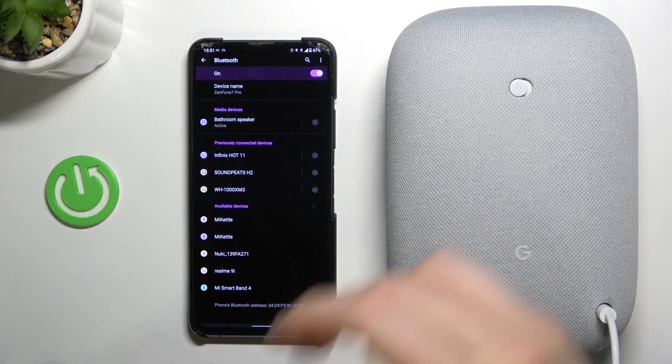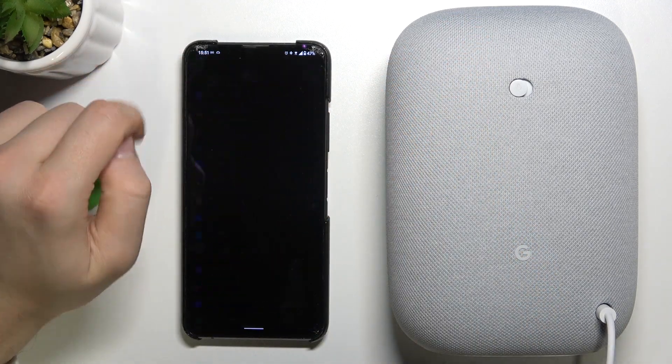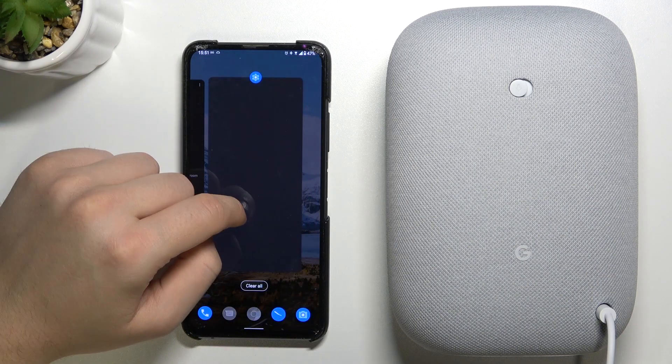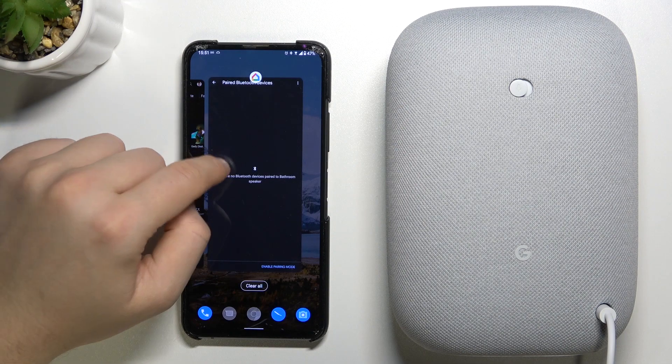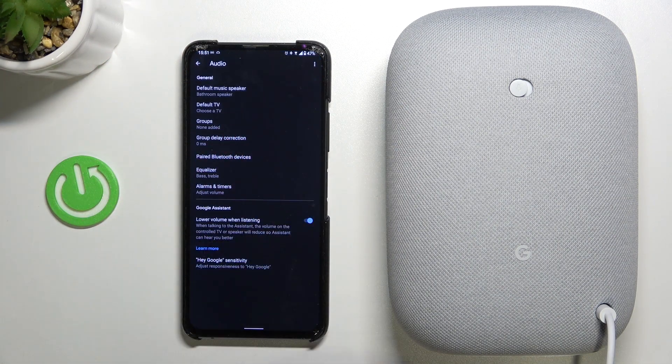Accept the pairing request. As you can see, we are now connected. I'm going to increase the volume level — take a look. Right now we can just go back.